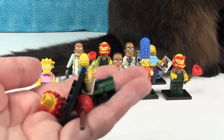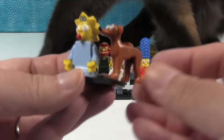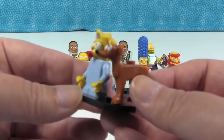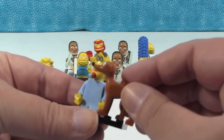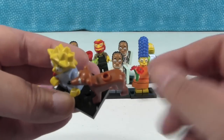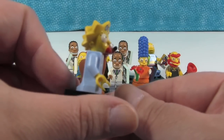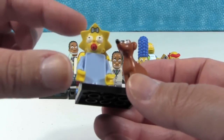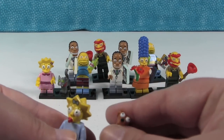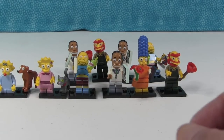Oh no — it is going to be a Groundskeeper Willie army! That's fine, I love Groundskeeper Willie. This is Maggie — she has her little pacifier and Santa's Little Helper. He doesn't stand on the base very well with her at the same time because he hangs off the back. He has a little Lego peg on top so you can make somebody ride him. She's pretty basic outfit-wise, but I love her head mold and the little pacifier. Her head mold is the exact same as Lisa's except for the pacifier.